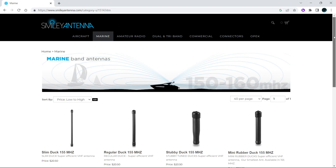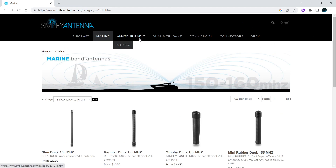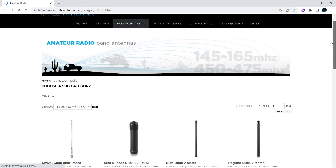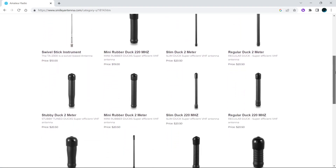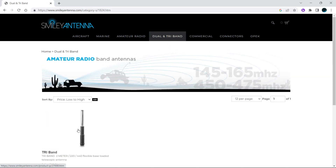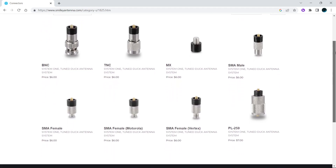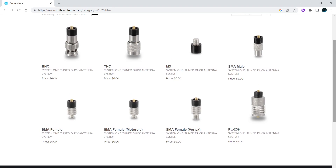They even have marine antennas, so if you live near the coast and like listening to boats, they have antennas for you. They also have amateur radio antennas — dual and tri-band telescopic antennas, which might be one of my next purchases. And just so you know what connectors they carry — here are the connectors they have available. It's going to be interesting to see how it all works.